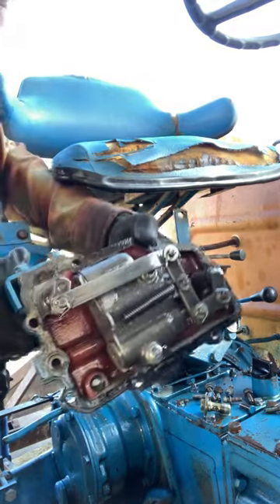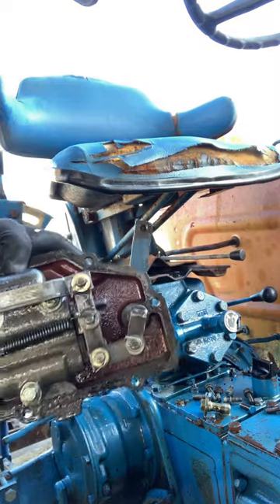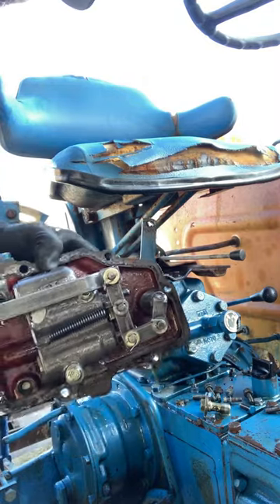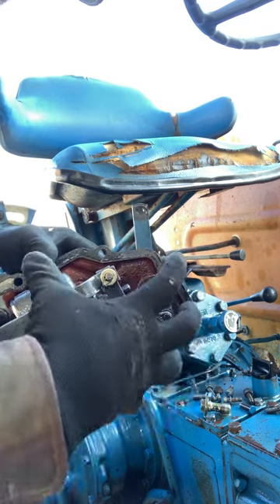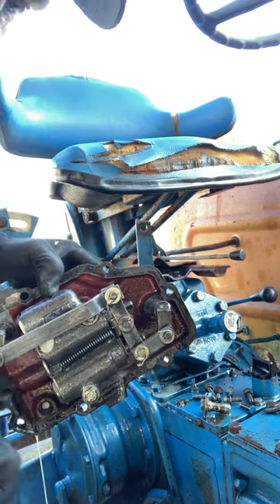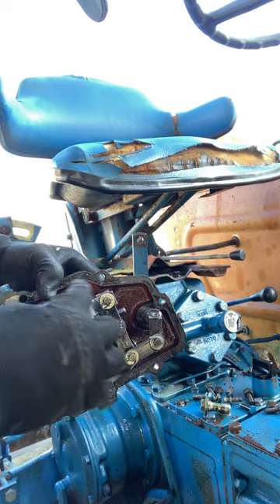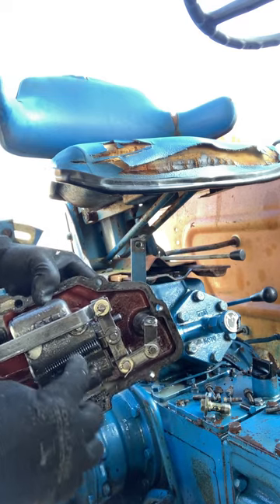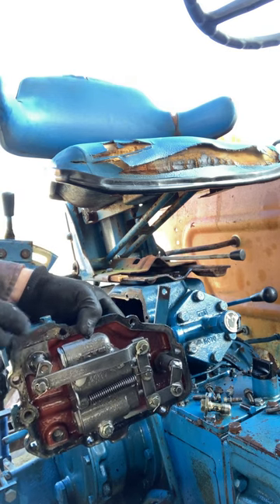There's your control valve. What we're going to do is take this end off and this end, then let the whole thing slide straight out. Don't disturb any of the in-between pieces — keep it all one piece and take a picture of it with your phone so you can get a good idea how to orient it. We're going to take the linkage off, then the spring, then open up the valve — that's where the debris gets stuck.